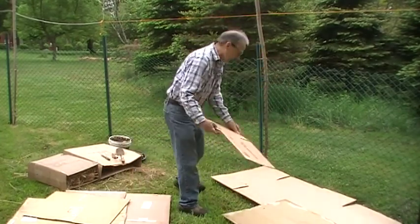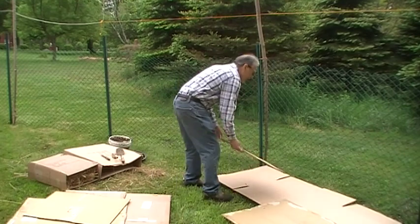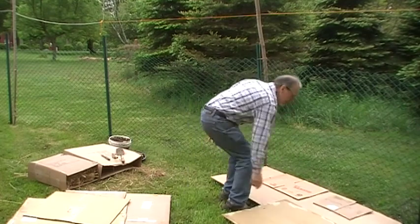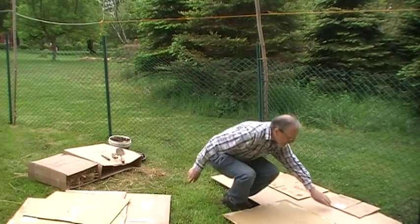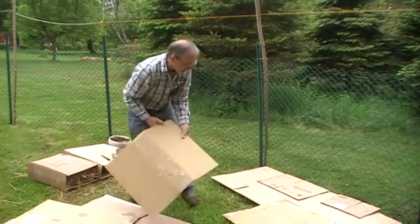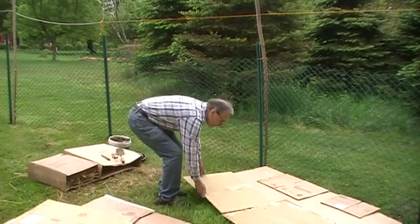This is fairly thin, so I'm going to place it right over the seams. You're going to layer it with about a six or seven inch overlap over your entire garden area, making sure there's no place where grass could get through.